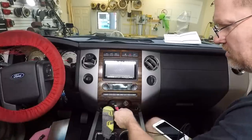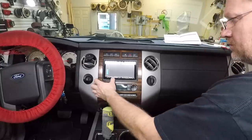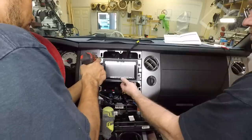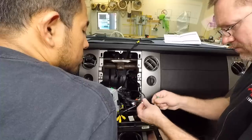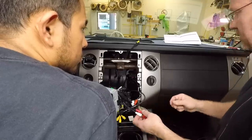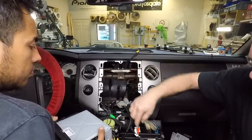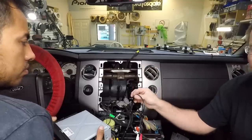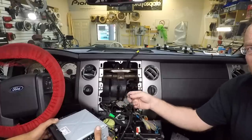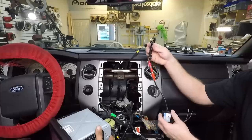Alright, let's test everything and make sure it works. The movie's playing but we've got no sound. Here's the problem we've run into: the output of the Ford — the left and right RCA — is individually grounded. When you put them into an aux jack like this, it automatically shares the ground, which is fine until you plug it into the radio. It looks at it as a short, which automatically shuts off the output of the factory DVD player.